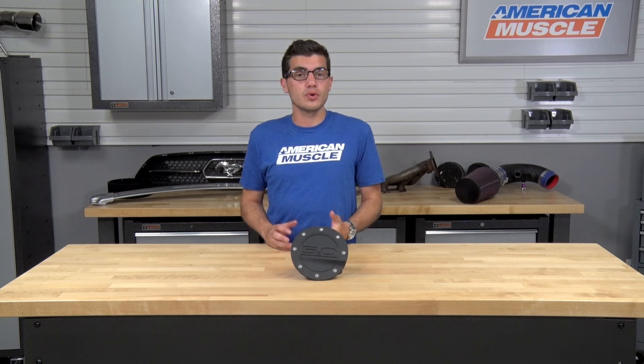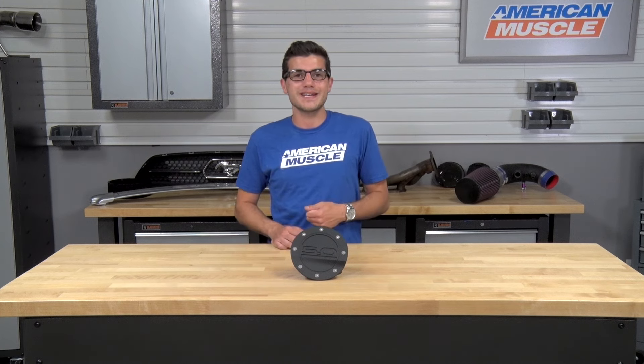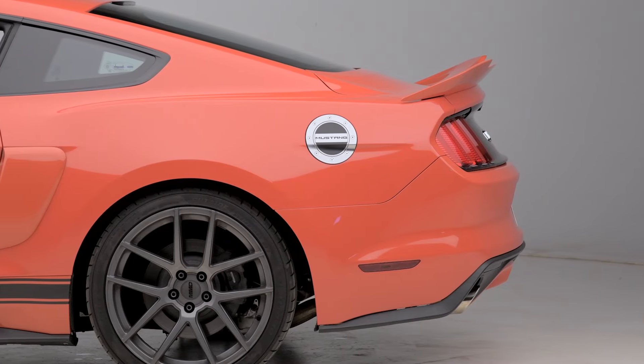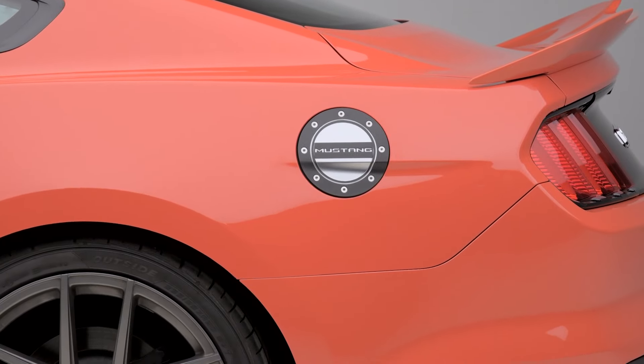Competition Series Fuel Doors are going to give you a unique and aggressive appearance to the side of your S550 without requiring you to make any permanent modifications to your new pony. You'll be completely replacing your factory fuel door, which is definitely beneficial for the guys out there attending car shows and car meets who want to stand up from the pack.